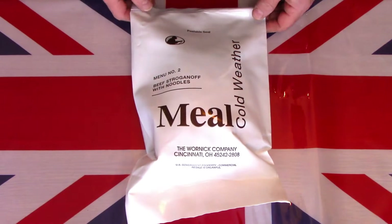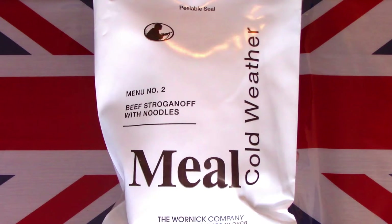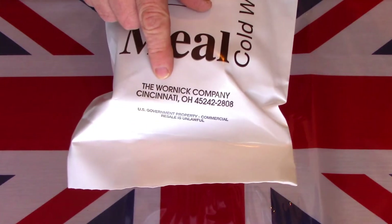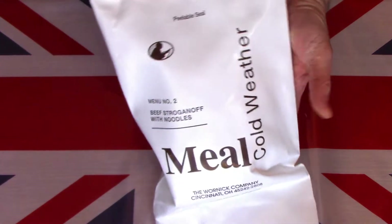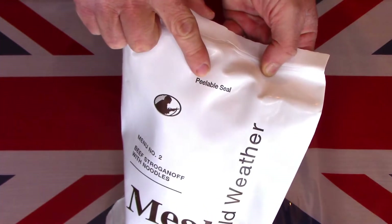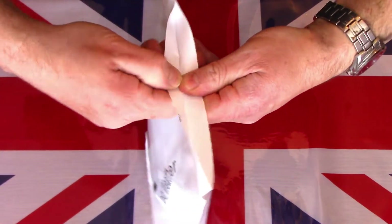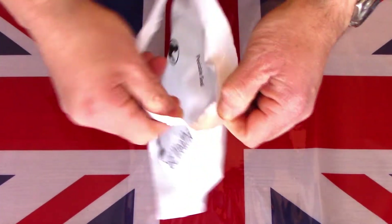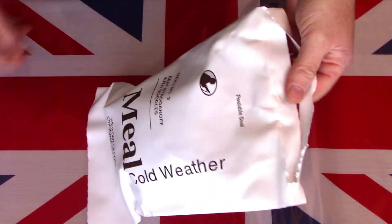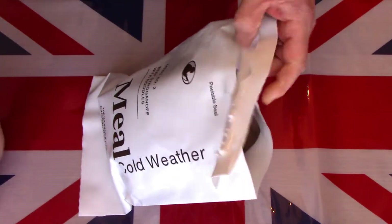I now have here on the table this MCW or Meal Cold Weather. This one is made by the Warnit Company in Cincinnati. It's like the dark brown US MRE bags but obviously this is the Cold Weather so it's white. It has a peelable seal. That one failed miserably so it looks like we need to bring in an old friend — the trusty knife — and we'll just slip that across the top there.